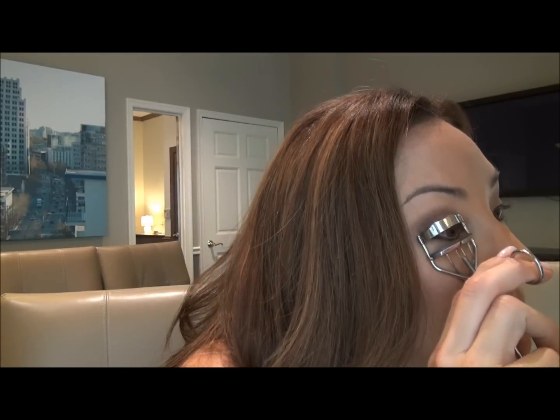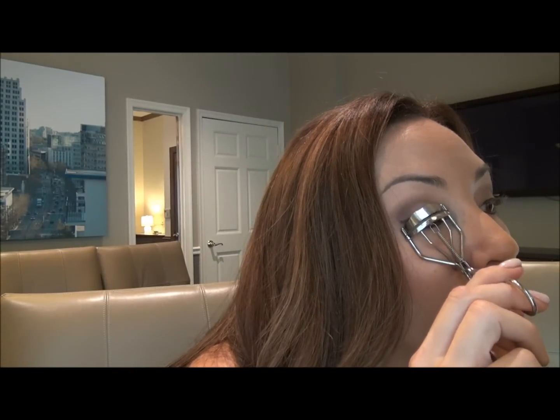Last but not least — which is really, really, really important — you want to make sure you curl your eyelashes and then put a couple coats of mascara on, because eyelashes really make you look good. So you want to curl them for about ten seconds, and I always curl both at the same time. Then you put on your mascara.